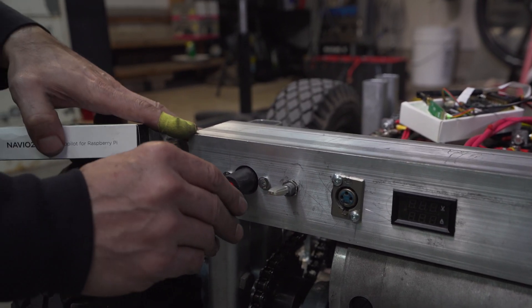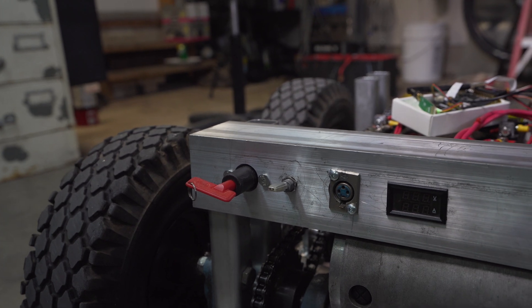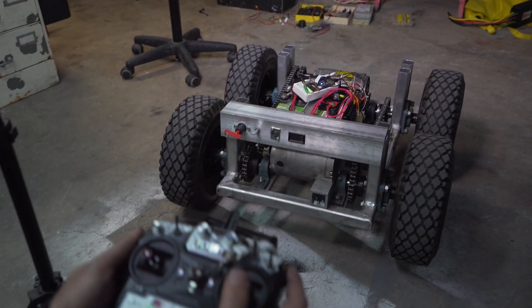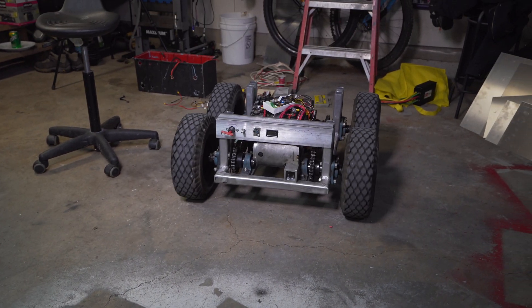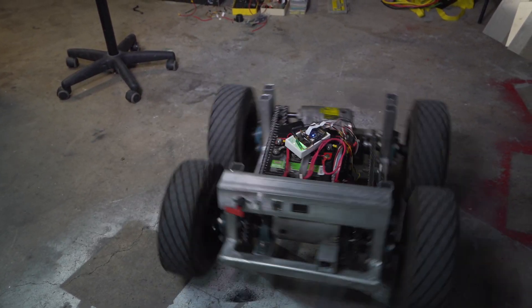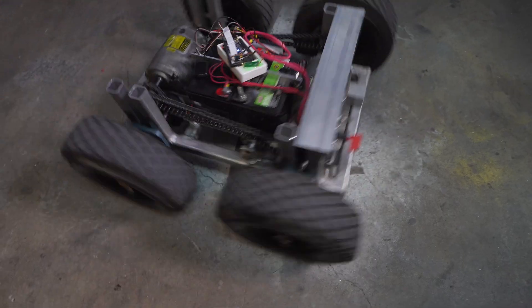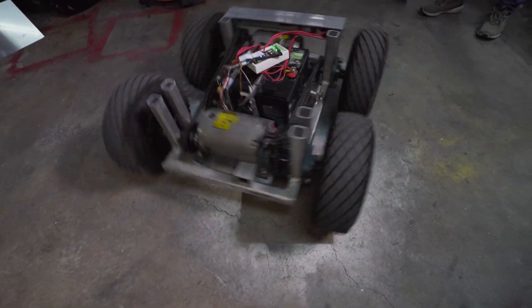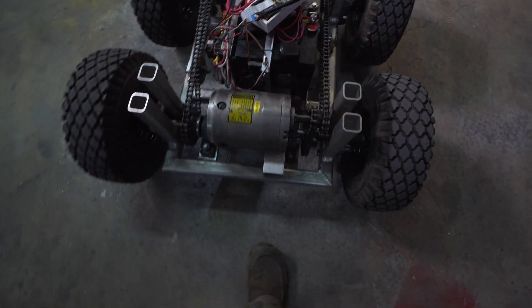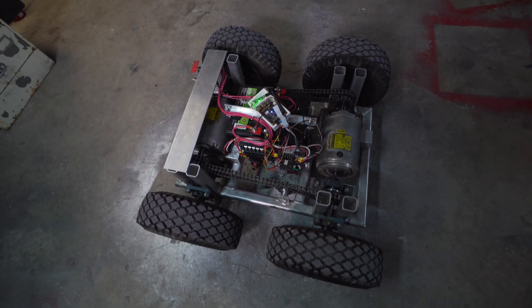All right, computer is on, power is on — ready for some donuts. Looking good! The next step will be adding some aluminum sheets to cover the bottom of the rover, the sides, and the top.